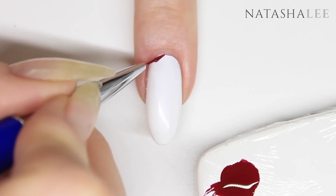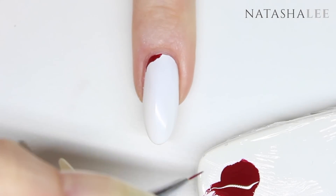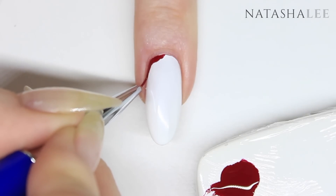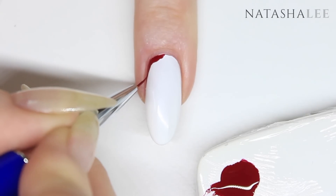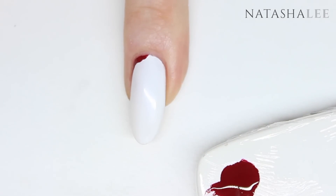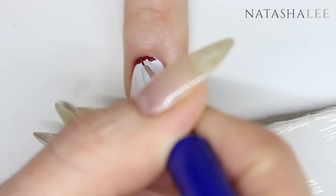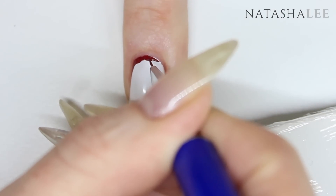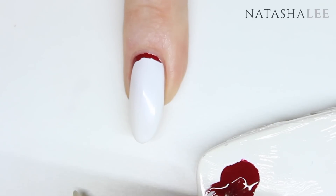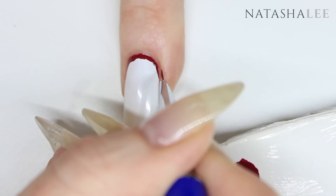Before I started filming this video I went and got myself a large coffee. That wouldn't normally be a problem if it weren't for the fact that I'm normally caffeine free. So I had seriously bad caffeine quivers and could barely control my brush. I applied my first line of red as neatly as I possibly could but you can see I'm having a hard time — look, there's a really bad one right there.